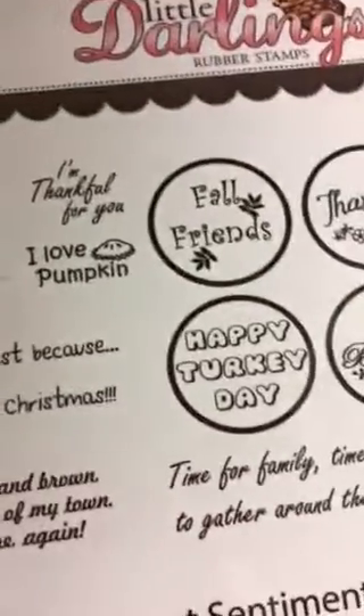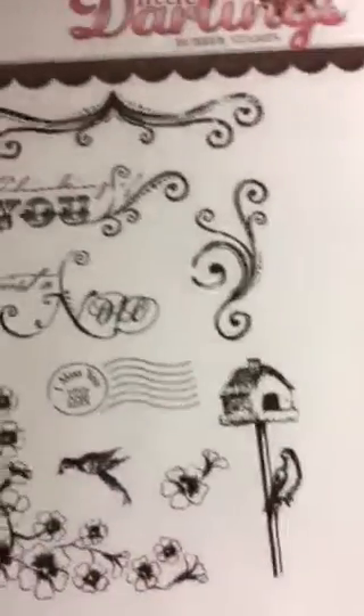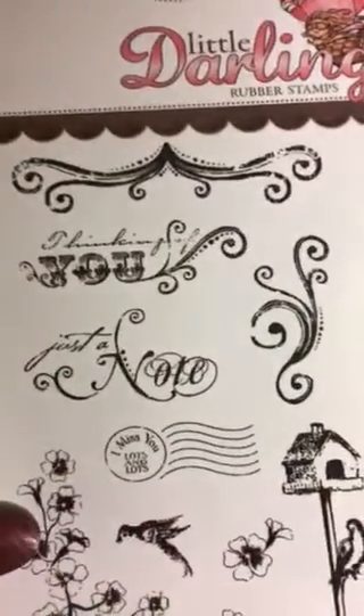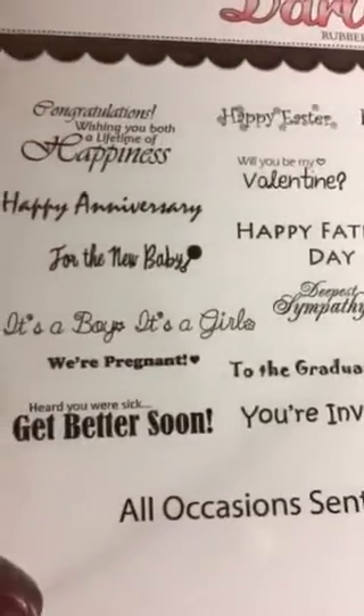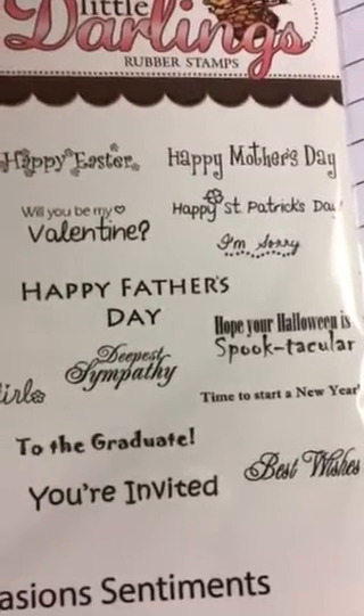I thought these would be cute to do embellishments with. This one is Vintage — it has some swirls, some flowers, a bird, a little postmark, and 'I miss you lots and lots.' This one has a bunch of different things: 'Happy Father's Day,' 'It's a Girl,' 'It's a Boy,' 'Heard you were sick, get better soon' — that's the All Occasion Sentiments, a really nice one. These were all a dollar each.